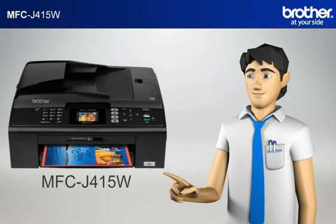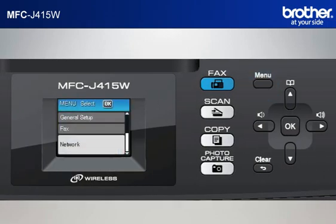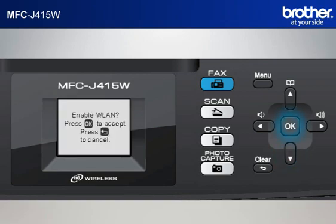You now have all the necessary information to start setting up your Brother printer. Step 2: Establish a connection between your router and your Brother machine. Press Menu, scroll to Network using the up or down arrow button, and press OK. Scroll to Setup Wizard and press OK. The machine's LCD will display Enable WLAN — press OK. The machine will search for SSIDs.